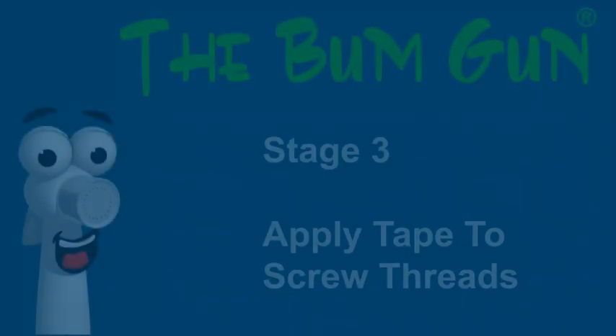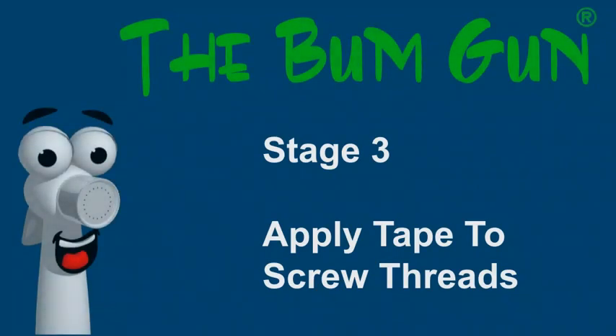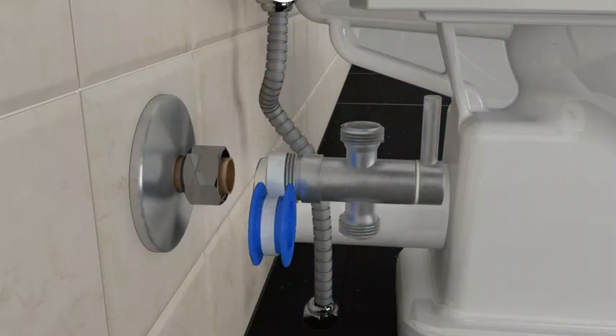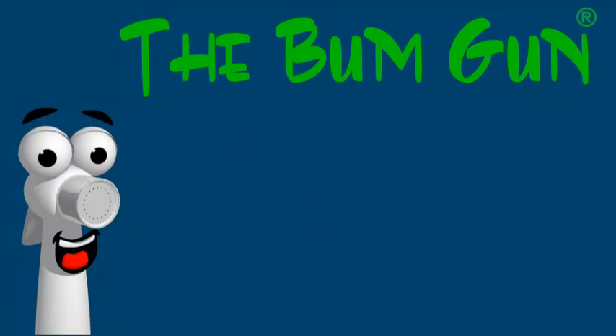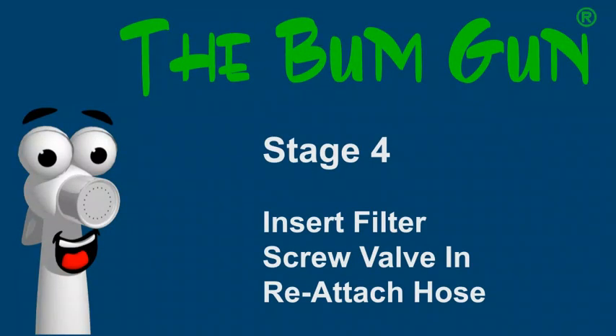Stage three: applying Teflon tape to the valve threads. Apply Teflon tape to all three threads of the three-way valve. This will ensure a tight fit with all connectors to prevent leaks.